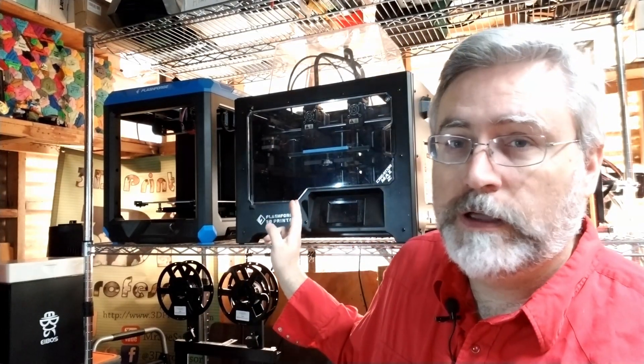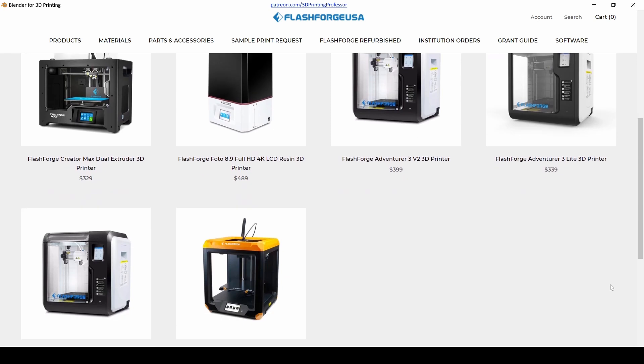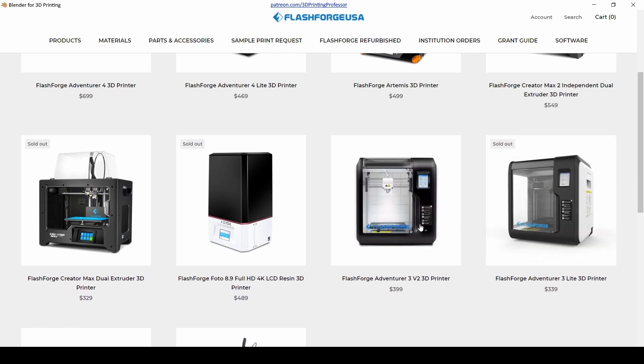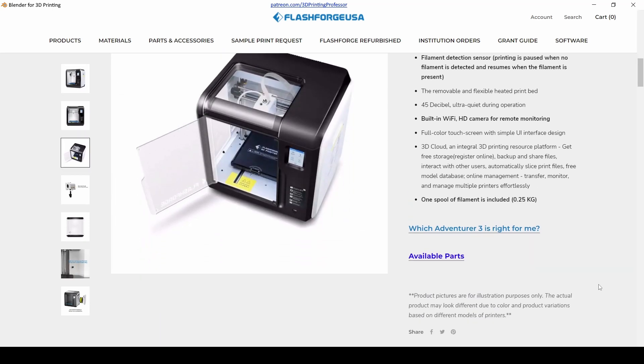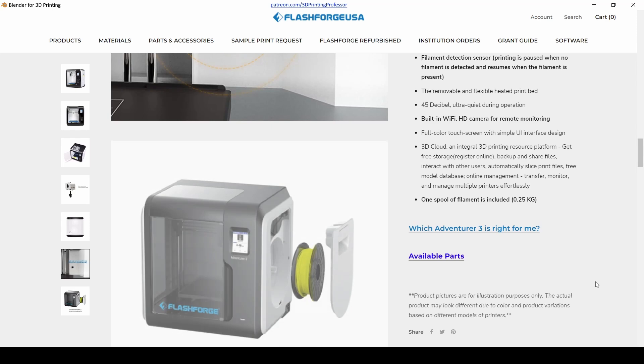One of those smaller companies that has really impressed me is FlashForge. I have two of their machines here and another one inside — this is their Creator 2, this is their Artemis, and the Adventure 3. I've been using the Adventure 3 for years and it has been and continues to be an impressive 3D printer. But what's more, I have never not known what I was getting with a FlashForge printer when I got it, because they were always very clear in their marketing about what it was and what it did.